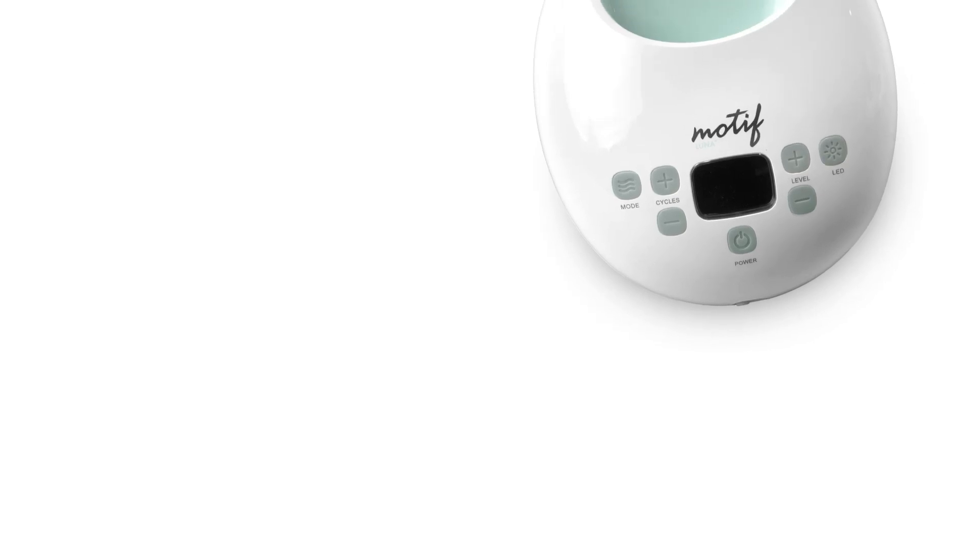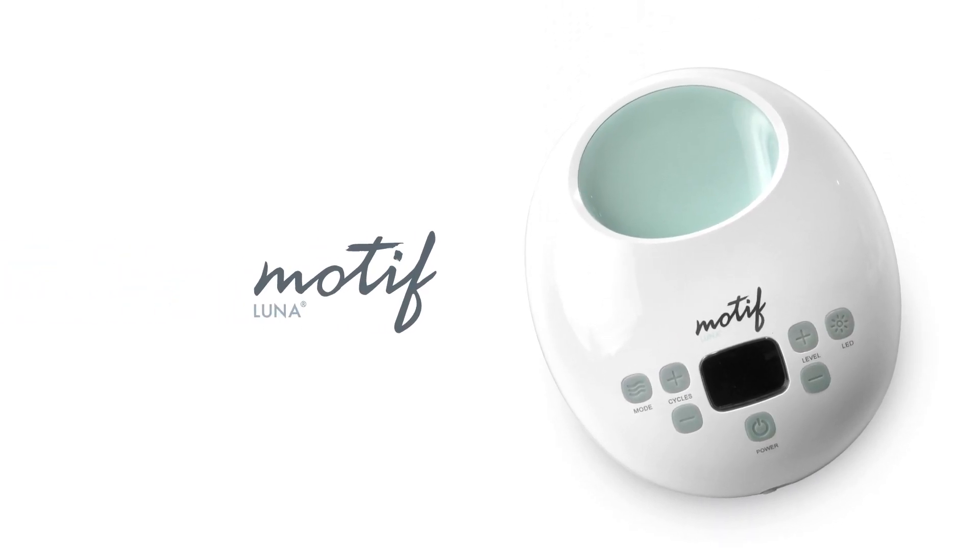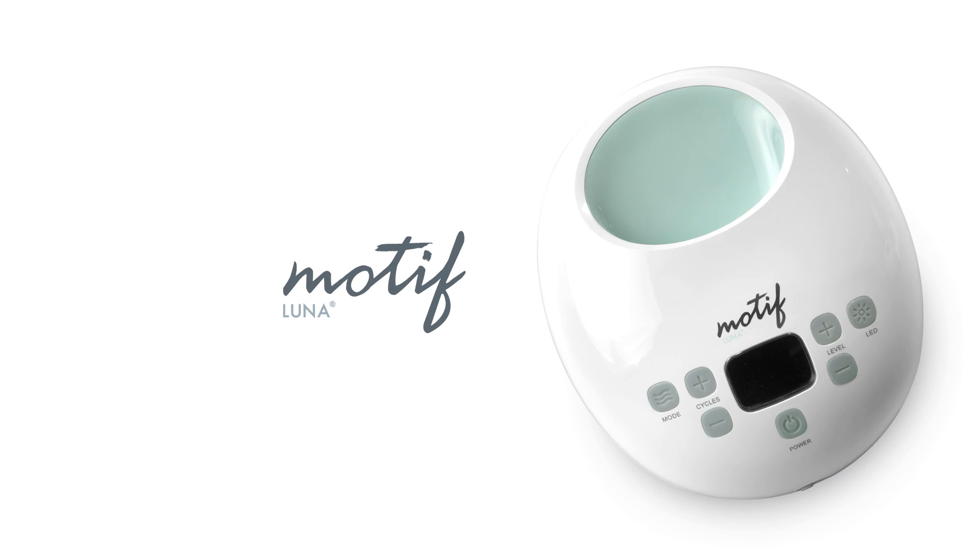Thank you for choosing the Motif Luna Breast Pump. To learn more, visit us online at motifmedical.com.